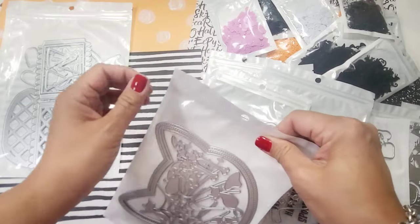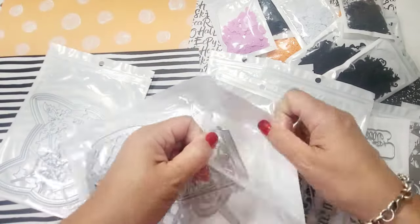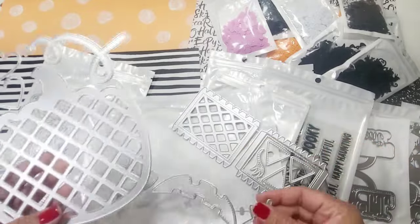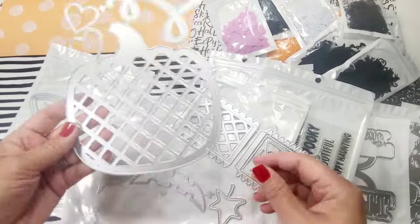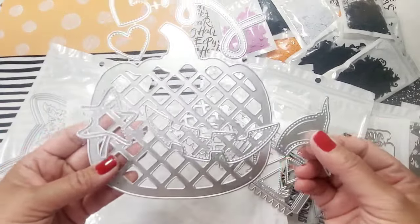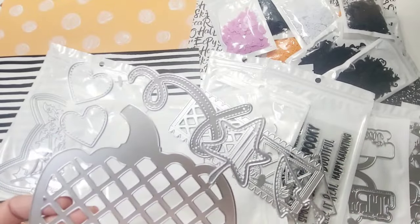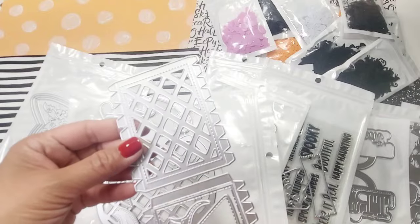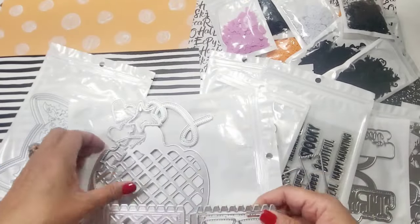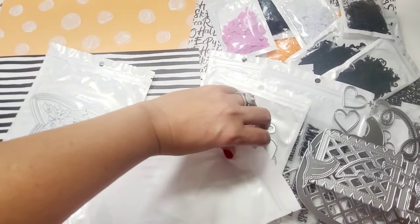Last but not least is the pumpkin jelly bag. KS Crafts has been releasing the jelly bags, and this one is for Halloween or fall. They give you extras to create a facial expression, and the facial expressions are stitched. All the additional elements are stitched as well, and they appear very sturdy. I'm excited to try everything.